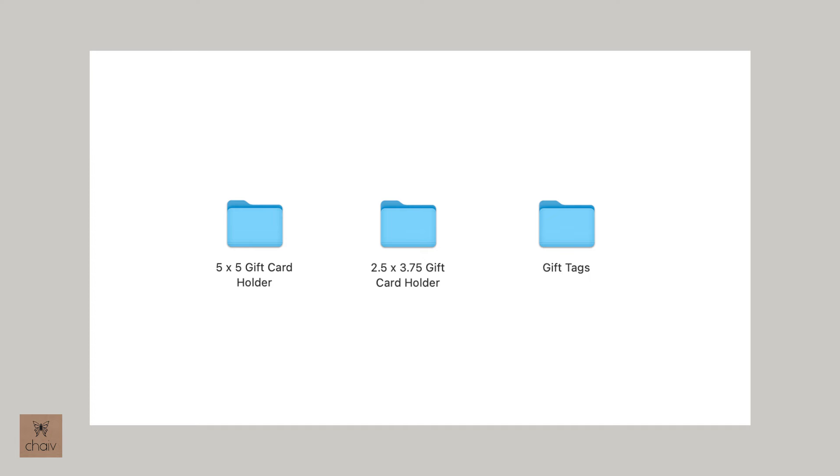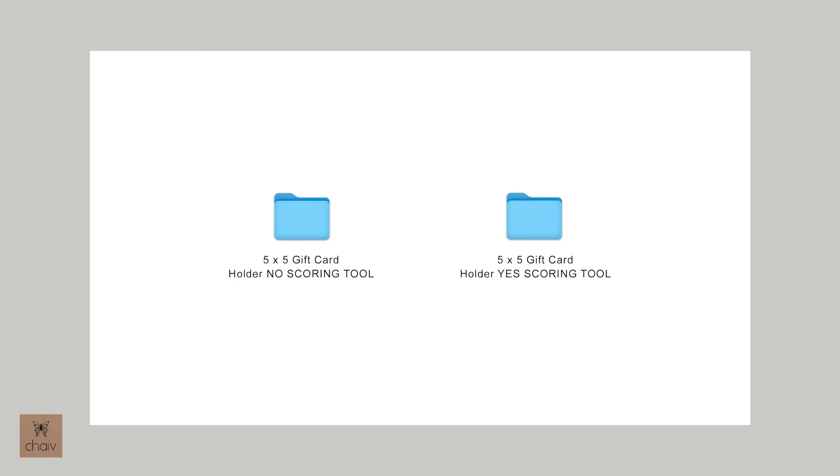Once you download the design folder for these cards, in the main folder you'll see three folders, one for each card type. And within these folders, if the card has a fold line, you'll see one folder marked No Scoring Tool and a second folder marked Yes Scoring Tool. And this is for Design Space users.